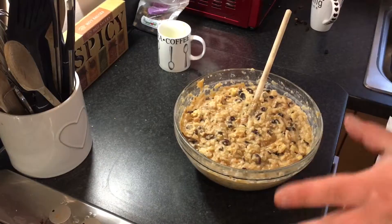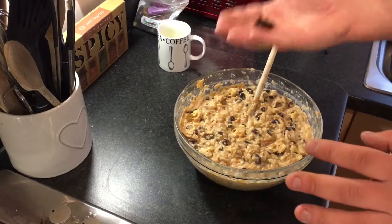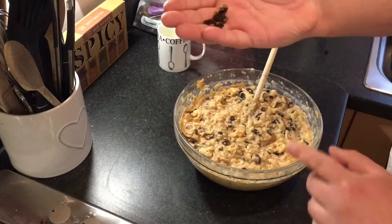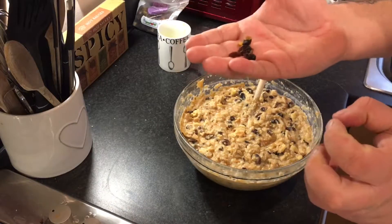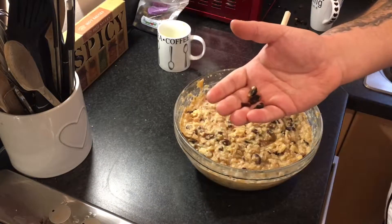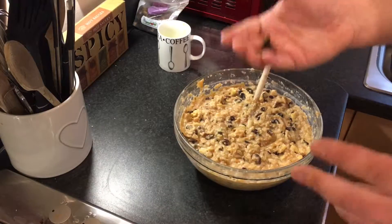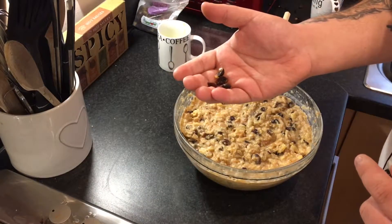That is what it should look like at this stage. Now leave it for half an hour, because all those dried raisins, sultanas, and fruit peel are going to soak up some of that moisture and become lovely and plump and juicy. While you wait, get your oven turned on, get your baking tray ready with baking paper, butter it up or put a bit of fry light on it. 160 degrees for your oven.